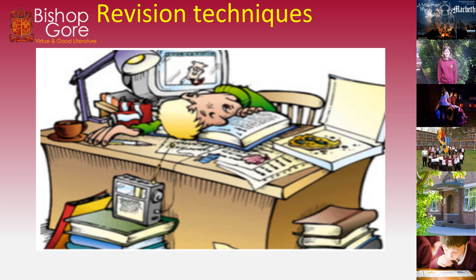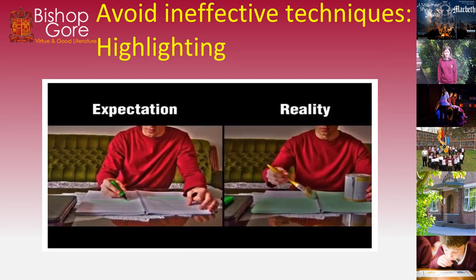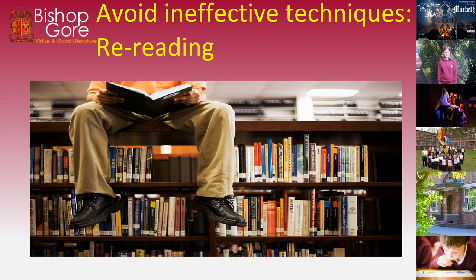What revision techniques should we be using at Bishop Gore and throughout our career as we go to university? Well, avoid ineffective techniques such as highlighting. Highlighting is one of the most ineffective revision techniques — basically all you're doing is painting your book. Avoid just rereading too. Rereading will not help that work get into your long-term memory. Your aim is to get work from your short-term memory into your long-term memory so that you can retrieve it really well.